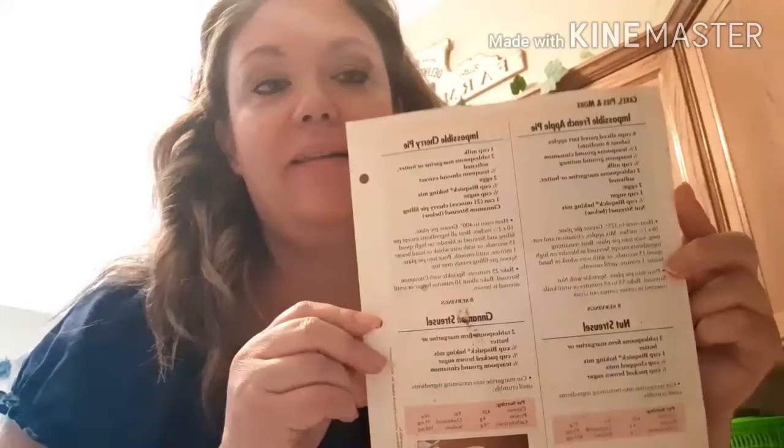Hey guys, so today I'm making a Betty Crocker Impossible French Apple Pie, and I just wanted to bring you along. It's probably one that you may not have ever tried. It's kind of like a custardy filling and it has a crumble on top also.